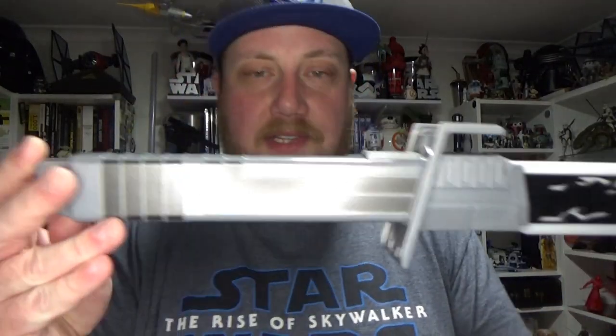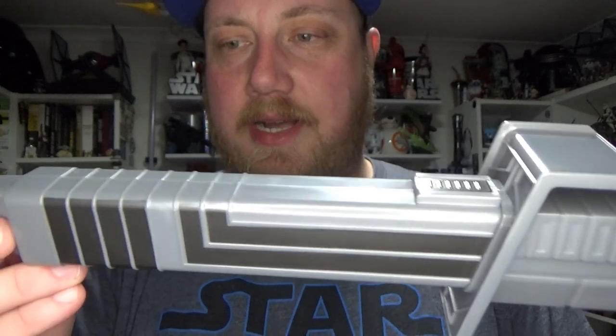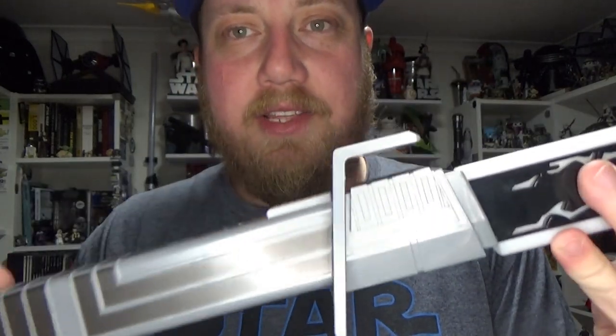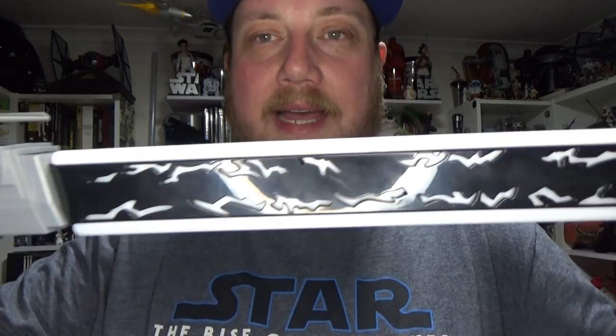But let's have a look at this thing. It's pretty nice — a simple plastic look but it looks good. You'd expect more from a Black Series one, but this is a $39–$59 toy, so it's not too bad.